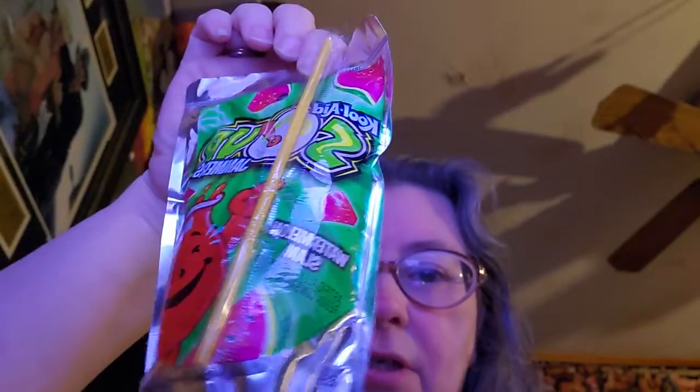The next one is Watermelon Slam. I love watermelon — it's not my favorite fruit, but that's what it looks like. There's a little Kool-Aid man on there. They need to come out with like a wife or a sister or something — a little Kool-Aid lady. But if they don't, it's not a big deal.